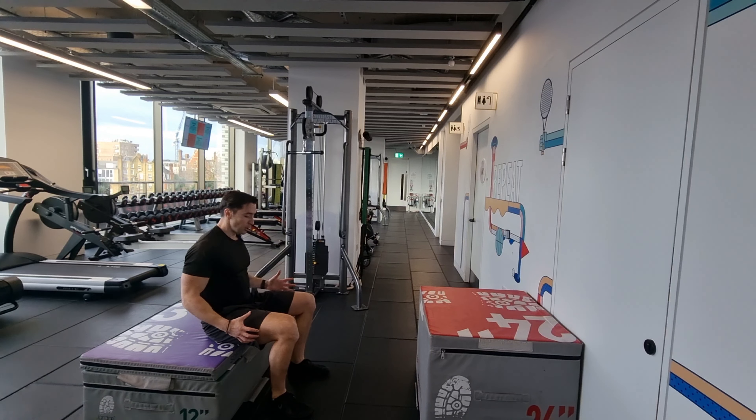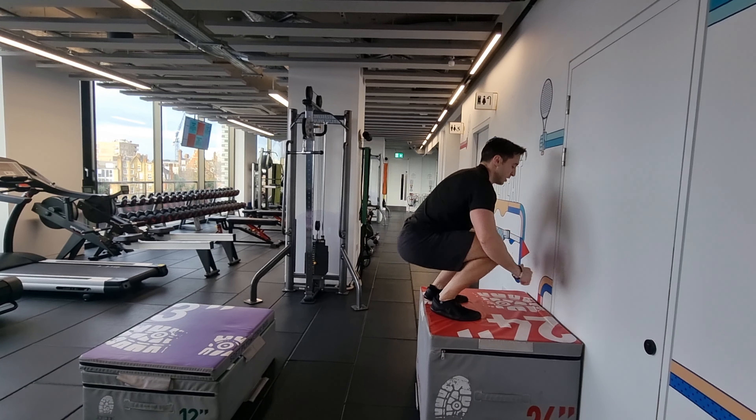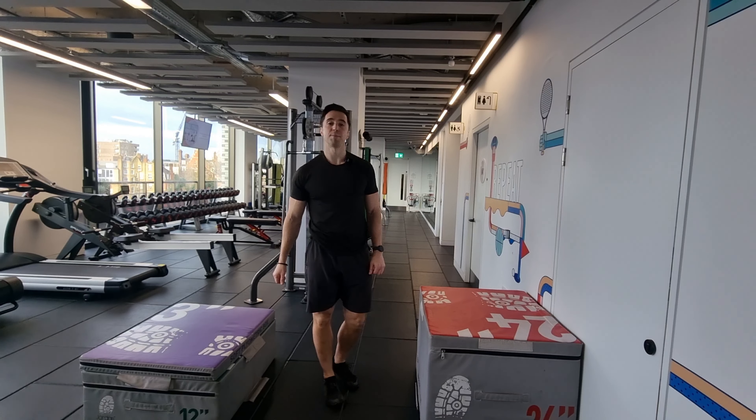Just repeat that — dead stop. You can take your legs off a little bit, but abs tight, everything tight. Land soft, step down. Pick the height you can manage, gradually get quicker, higher, better over time.